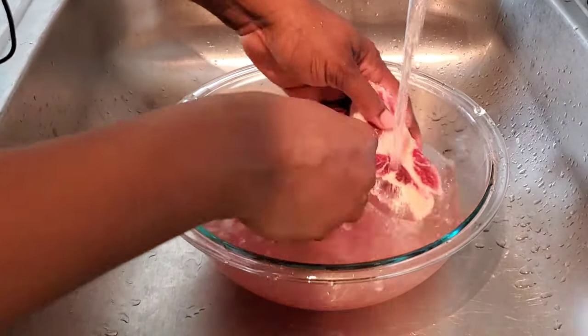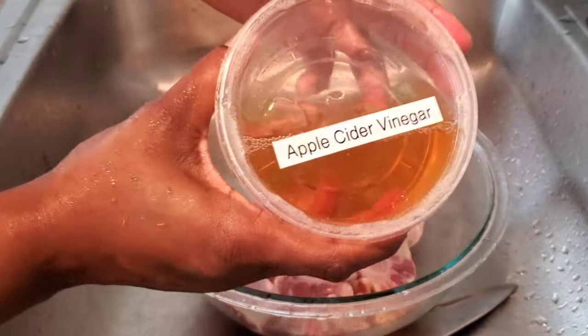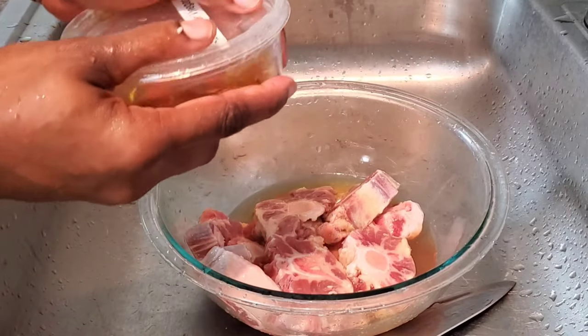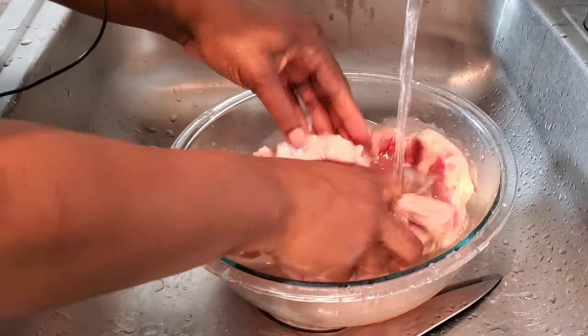Begin by rinsing your oxtails in cold water, then carefully remove the yellow fat deposited around the edges. Rinse with apple cider vinegar and massage it in very rigorously, then re-rinse your meat. After that, you should be ready to begin your recipe. Now that our oxtails are clean, it's time to marinate them.